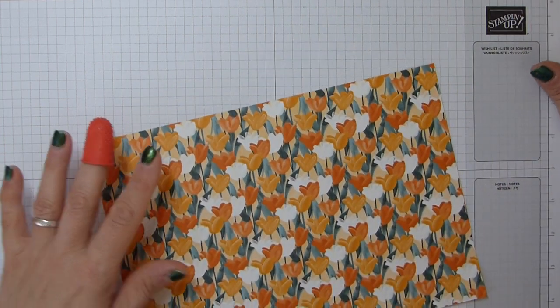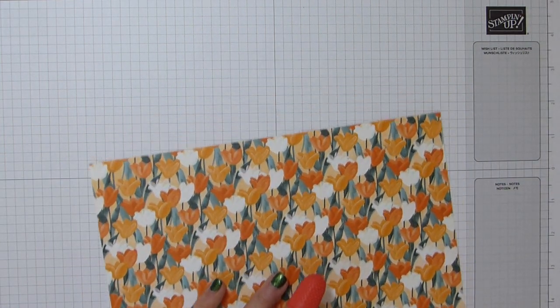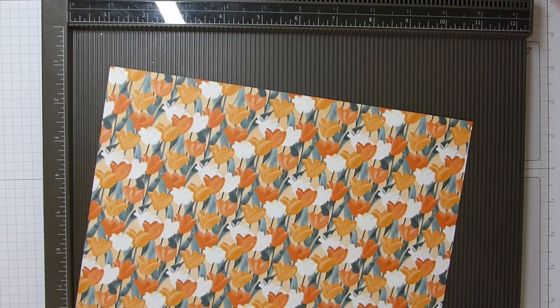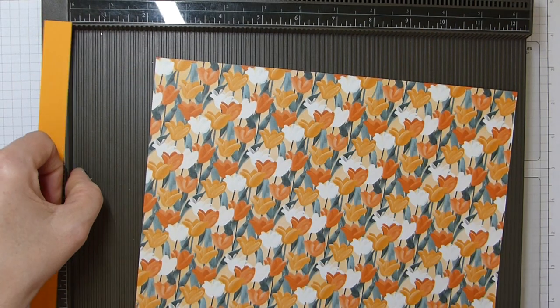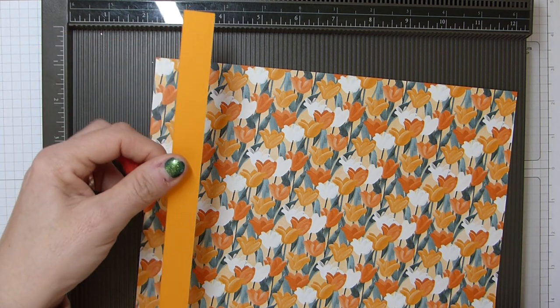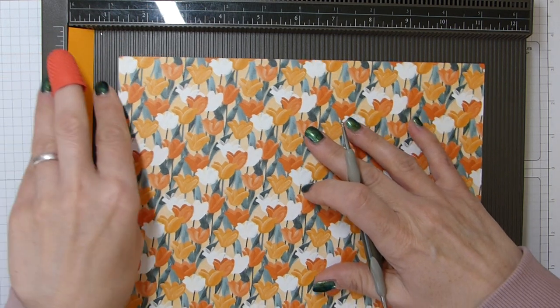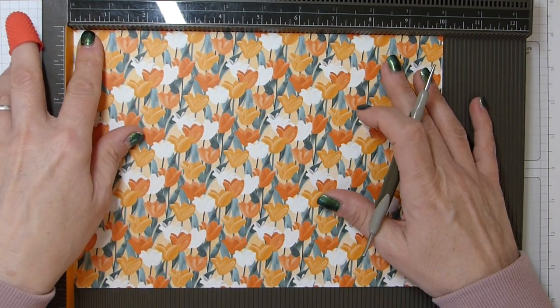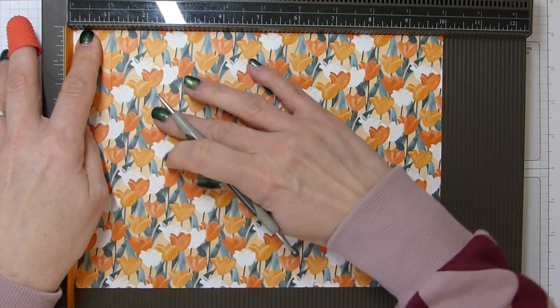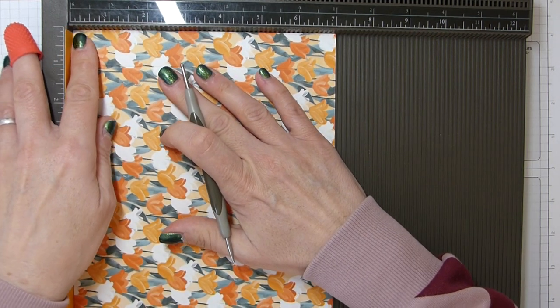That's the base done. We're going to do exactly the same now with the lid. The lid is slightly smaller — it's 10 by 7, 25 by 18 centimetres — and we're going to score all sides at one inch, which is two and a half centimetres. Don't forget your shim — use the card you're using for your base because it's the same thickness.